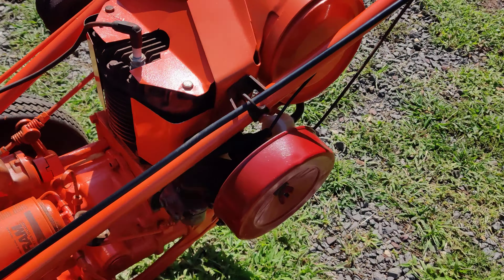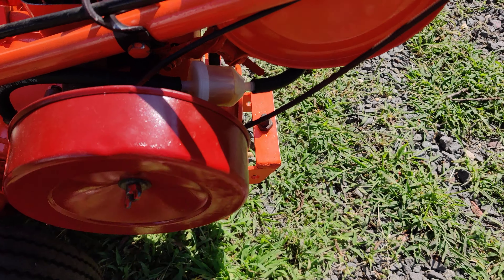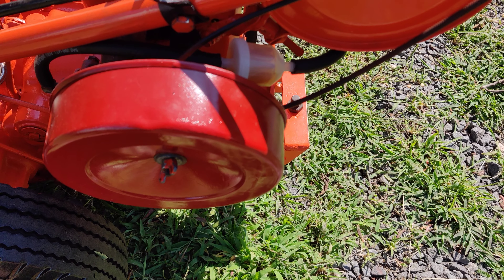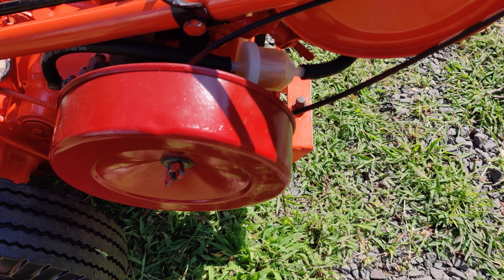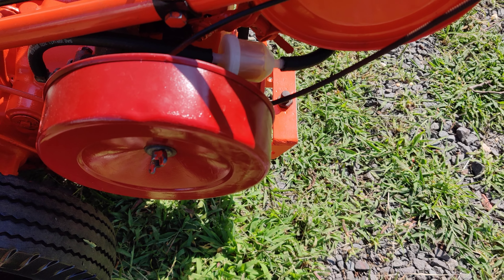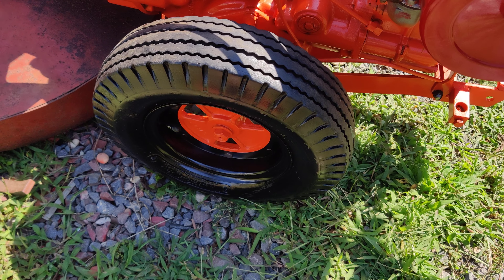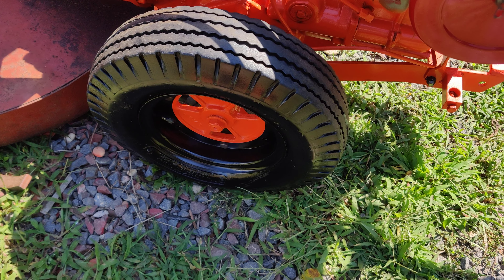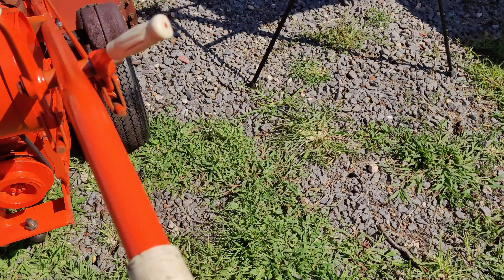The air filter housing cover here is off my other Gravely — I have two others I'm going to have to sand down and paint, probably paint them orange. I know the rims are supposed to be white on this year, but I just chose to use black — it was easier to do that way.